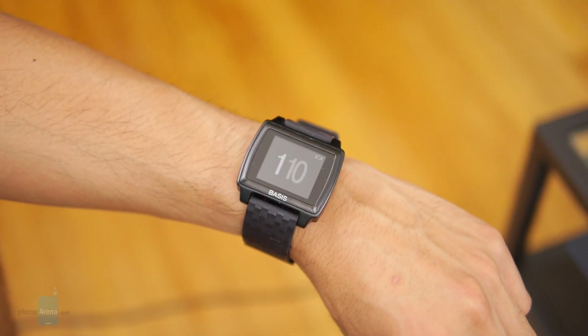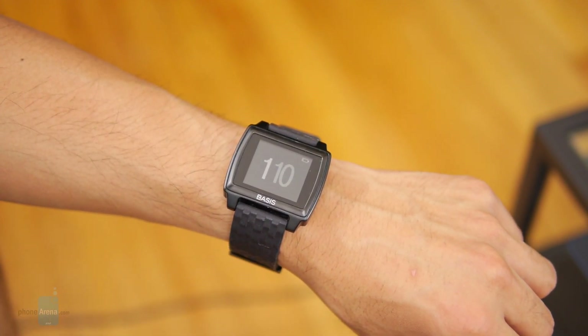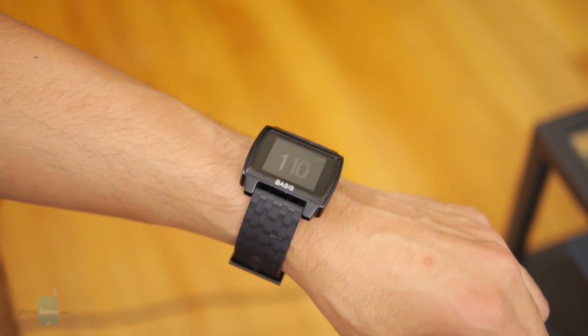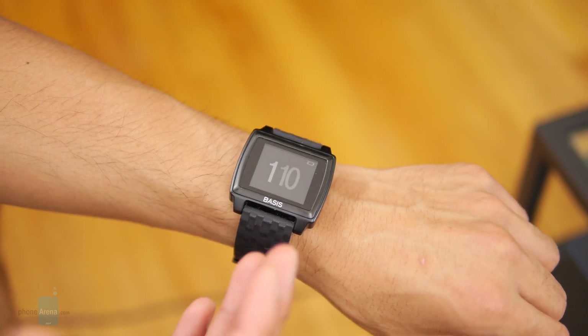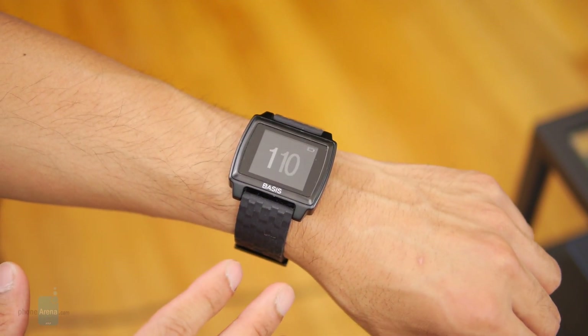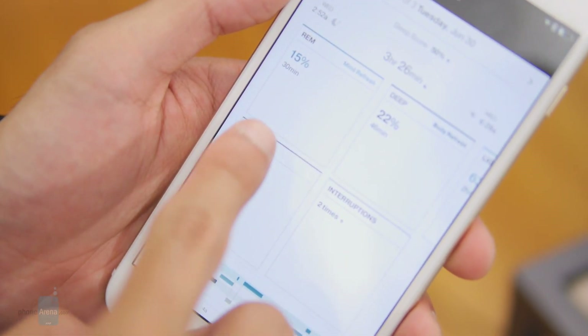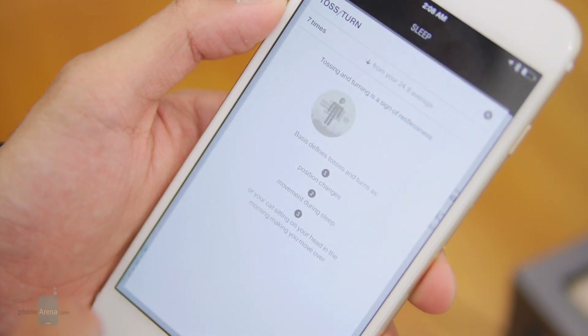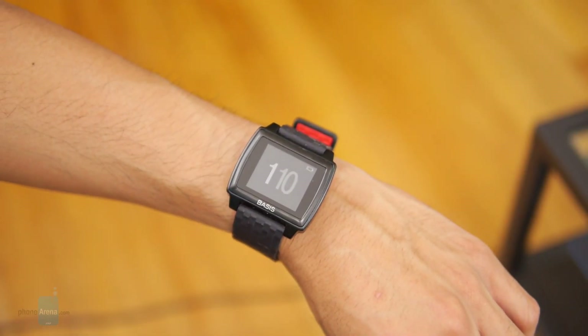The single greatest thing about the Basis Peak is that it offers minimal interaction. You just wear it, and the sensors inside know what kind of activity you're doing. If you're walking, it knows you're walking. If you're running, it knows you're running. And if you're sleeping, it knows that too — no manual operation necessary. It's quite sensitive, and it even knows how many times you toss and turn in your sleep. However, it also falls victim to phantom step tracking. If you wave your hand, it thinks you're walking and records it as a step — but that's something we've seen in other fitness trackers, so the results can be a little more generous than you'd think.